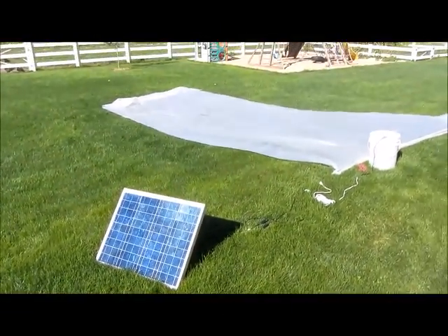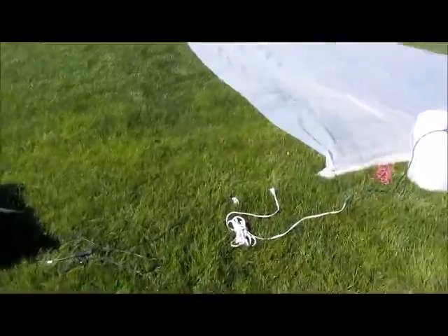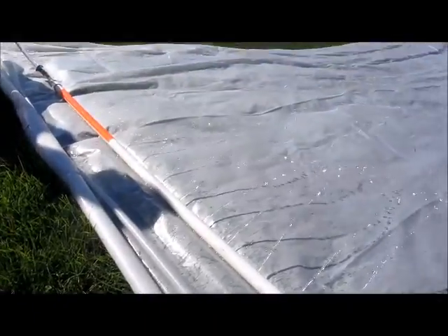Now I know what some of you are thinking — why not just use your hose and water spigot, right? Well, we want to test this to see how it'll work when there isn't pressurized water, like at the beach. So let's plug it in and see how it works.